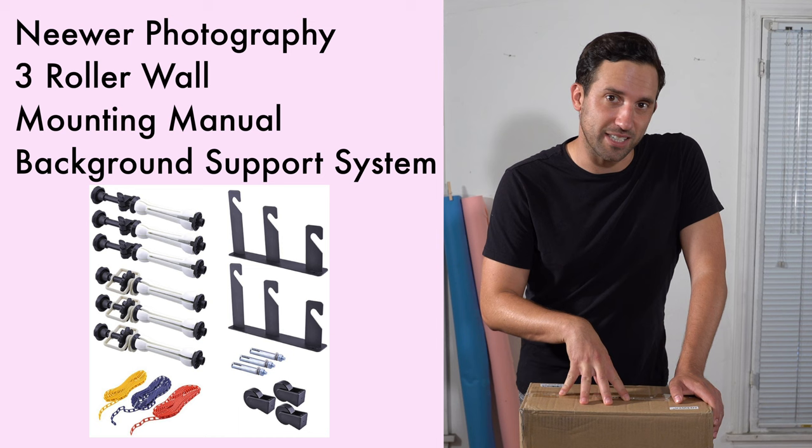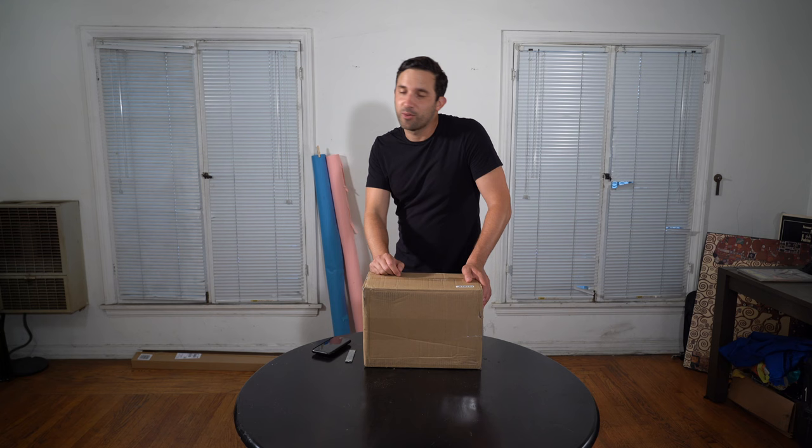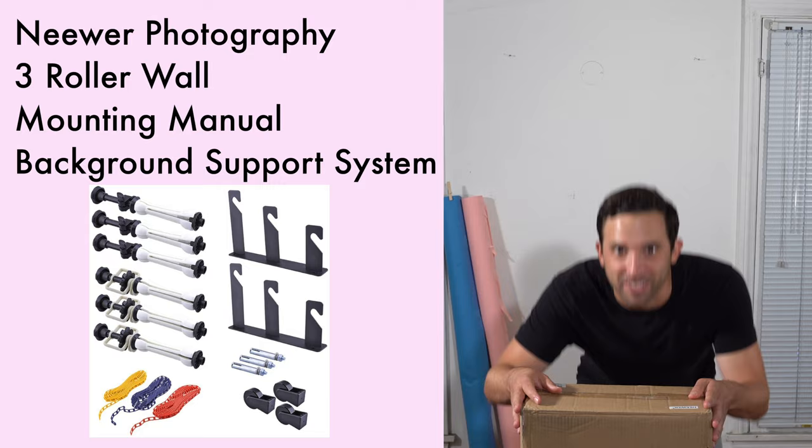We're going to unbox this, put it up, and you guys are going to see what it looks like. In just a few minutes, this background right here is going to look like this. The snap will make sense a lot later in the video. Let's get into it.